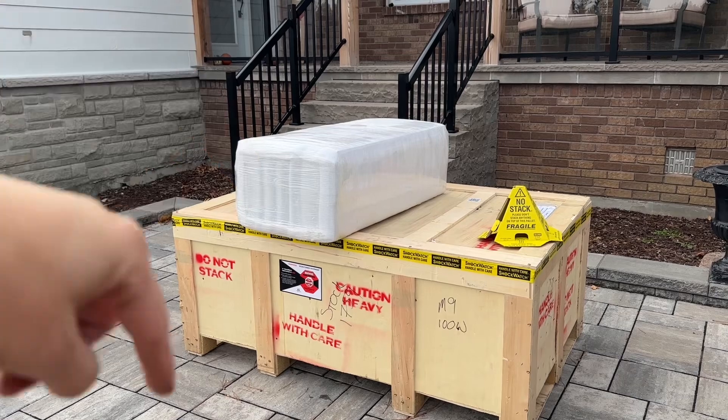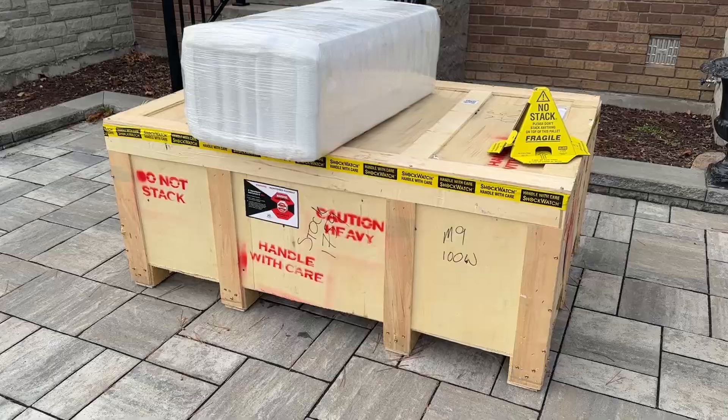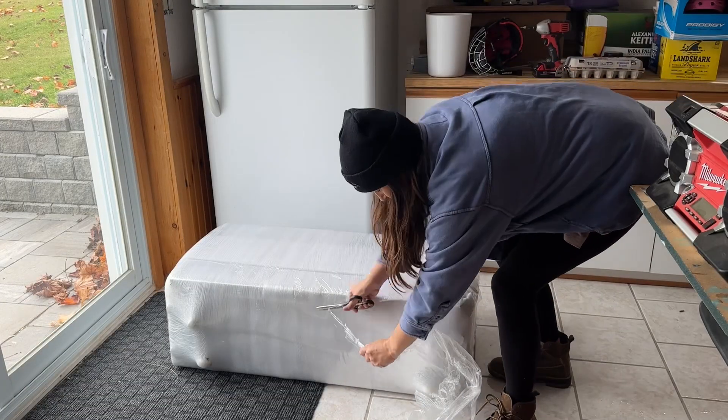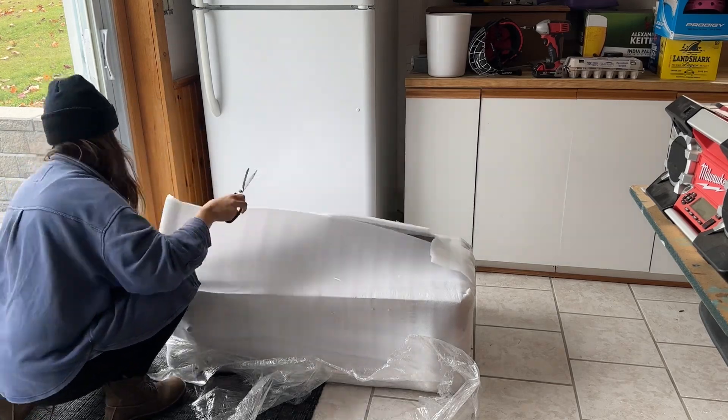That on the top is the stand. I'm going to go ahead and build that first, and then when help arrives, we're going to try to move this inside. Before we get to the move-in, it was time to assemble the stand that I purchased to go with my Mira 9 laser.